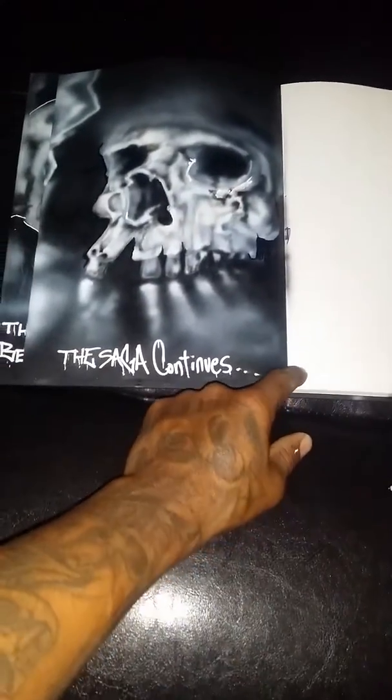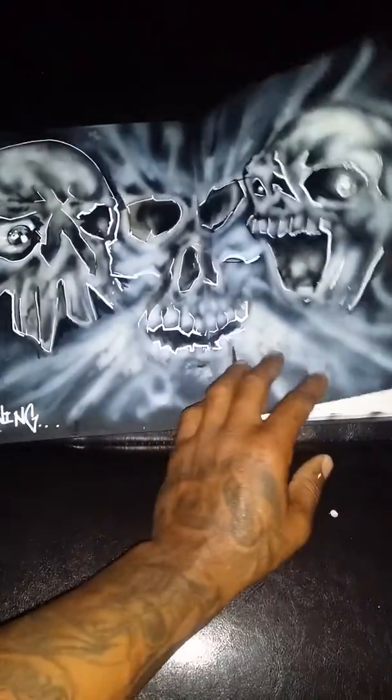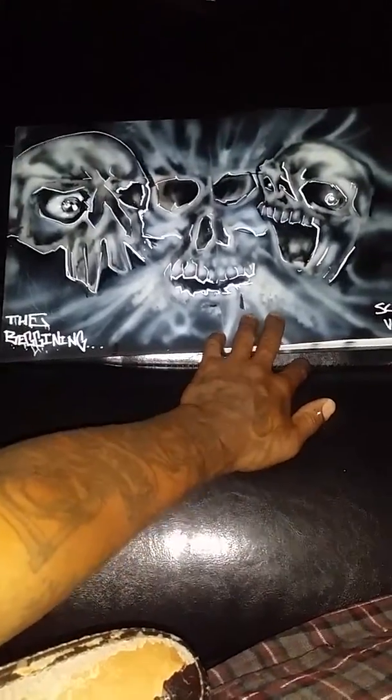I'm gonna go create a hand on this black book, real crazy. This is the actual first page, and if you flip over here, I did like a collage of...